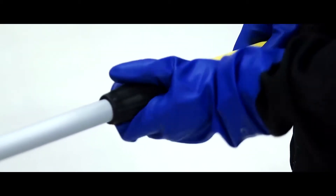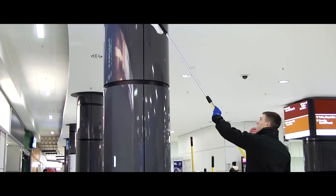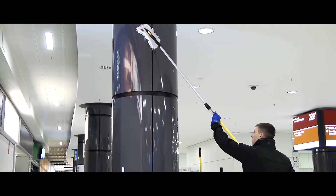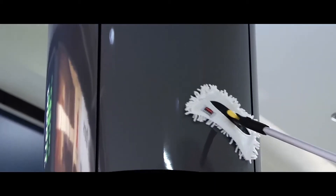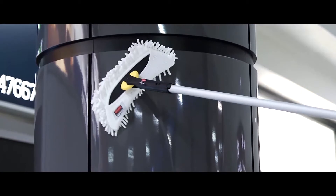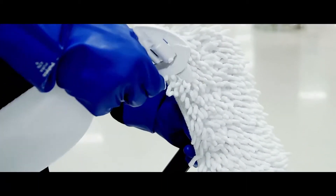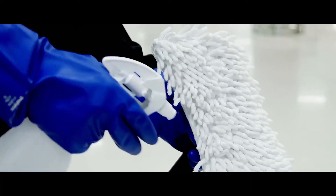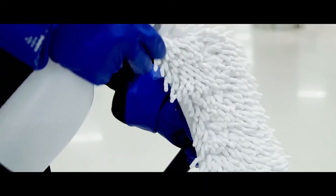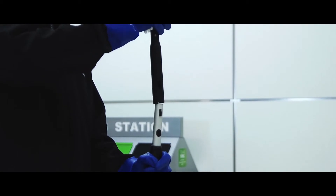When using the flexi frame, work from the highest point downwards using smooth, overlapping strokes. If the surface is particularly dirty, select the high-performance cover and spray with cleaning solution until lightly damp. This will help collect the dirt more efficiently and prevent any dust from being displaced.